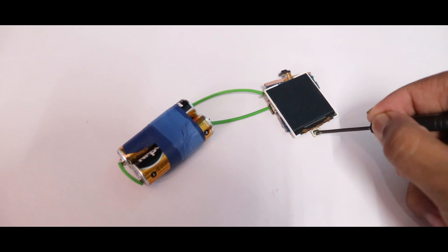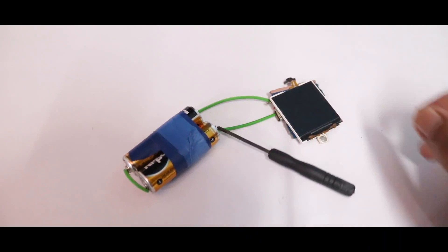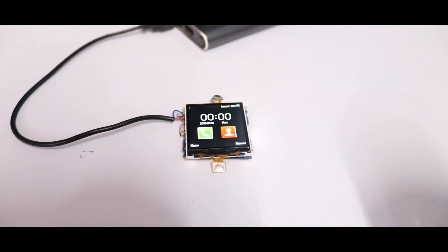But it's a failed attempt. I think 3.3V is not enough to power the circuit. So I increased the voltage up to 5V using my power bank, and now it's working good.